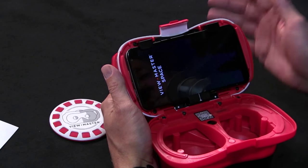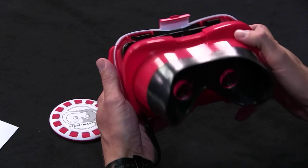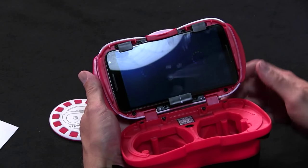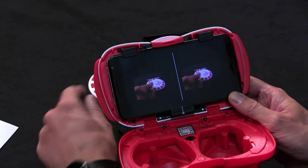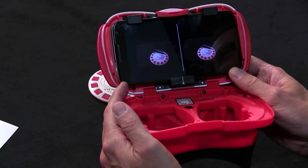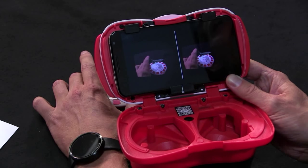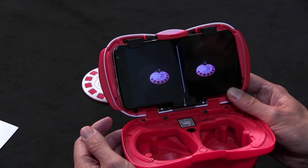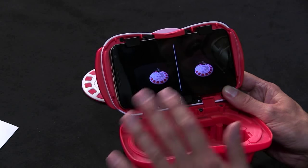When you scan the experience reel, it says it wants to pair with the device. Once it kicks into gear it starts doing a pass-through on the camera and looks for the reel. Now you can see - this is the Space Pack - I've got a little shuttle essentially parked in the middle there. I can rotate this around and move it around and that shuttle will go with me, which is a neat little visual trick. When you've got the viewer right up to your eyes it's kind of neat, though it feels a little gimmicky.